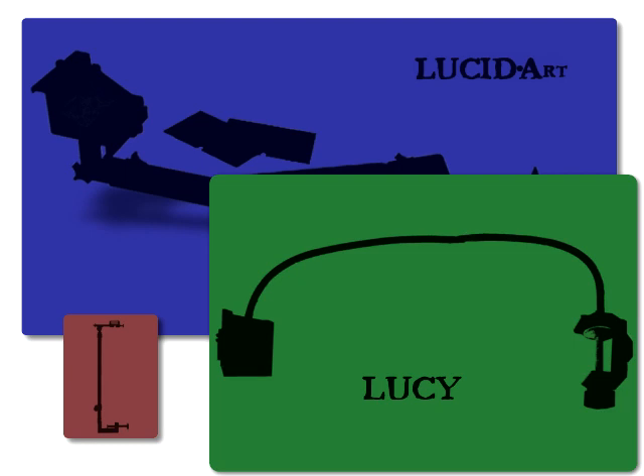The Lucid Art projects an image of 20 by 37 inches, and 19 by 27 inches for the Lucid. The Lucid Art is also supported by a solid mechanical arm with adjustable height and steadied by a second diagonal cross support arm.